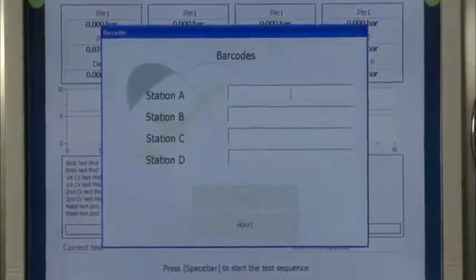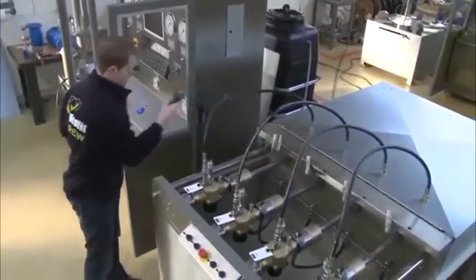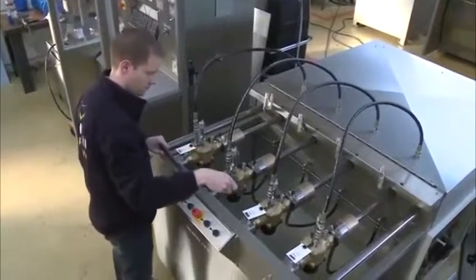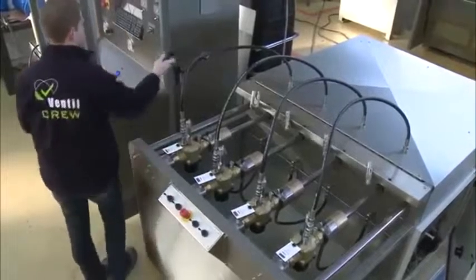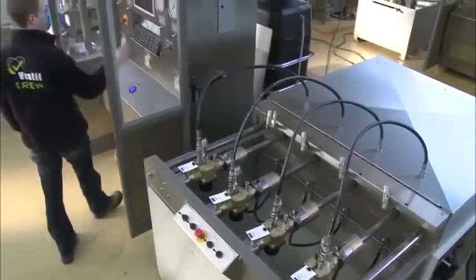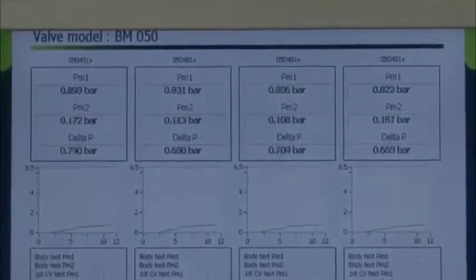The barcode scanner is used to identify the type and size of the test object and automatically selects the corresponding test sequence, settings and pass or fail criteria. The system directly starts the automatic test sequence.